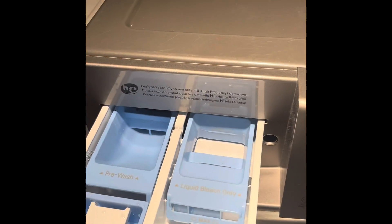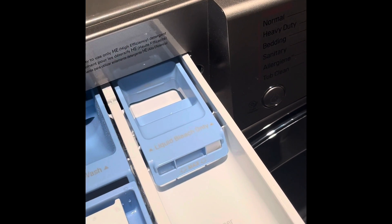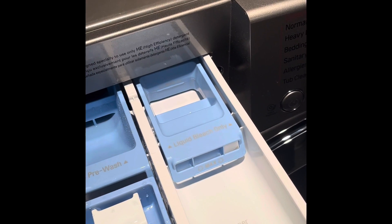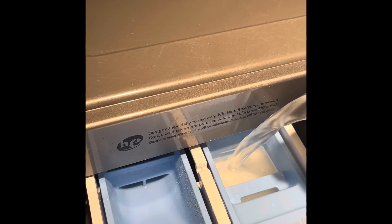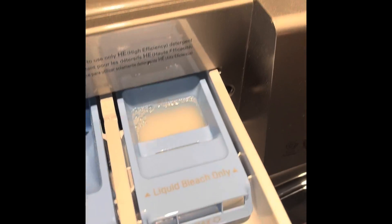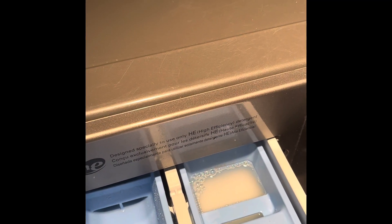Some reviews on YouTube suggest using a specific tub clean tablet, Clorox, or even a dishwashing packet. I opted to use liquid bleach. They said do not fill it over the max, so I'm just going to add a little bit — I'll be safe and leave it there. Okay, closing it now.